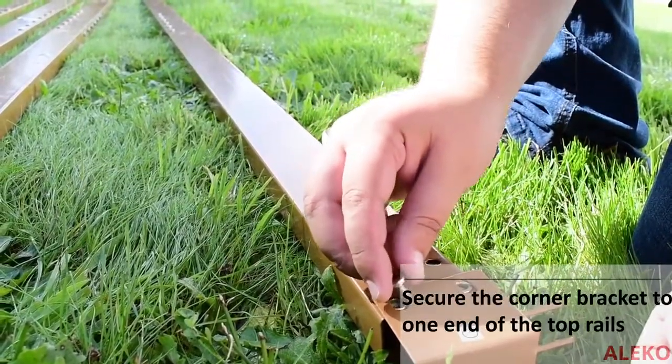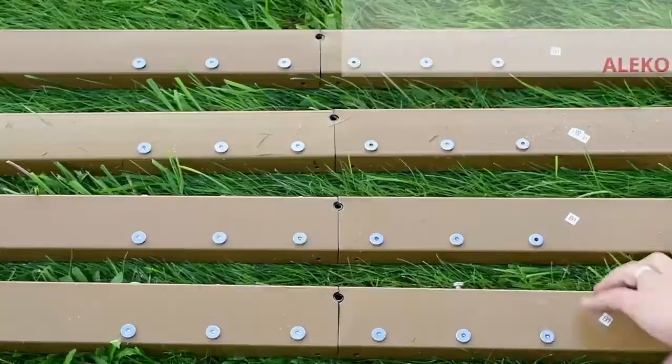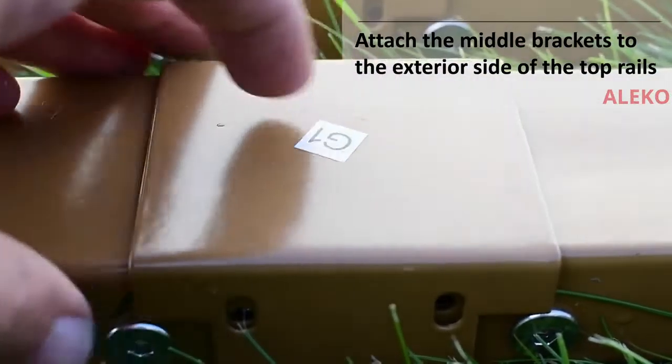Attach a corner bracket to one side of each of the fully assembled top rails. Turn the top rail over and attach the center brackets to each of the fully assembled top rails, ensuring they are connected with the provided screws on both sides of the bracket.